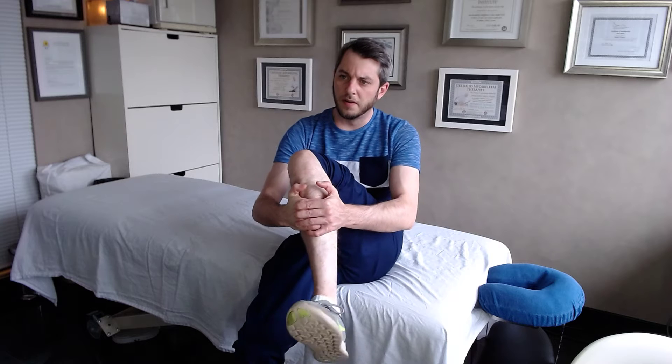All along the bone here are the muscle attachments. What I want you to do is compress it, and this time you're going to move in circles with the foot. Again, go up and down the leg.